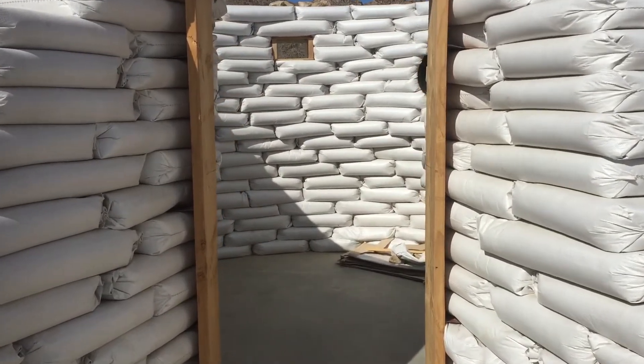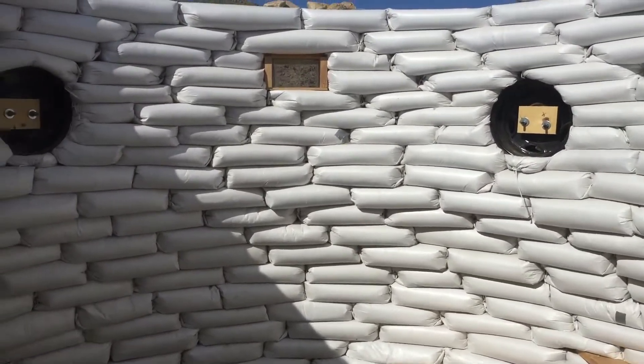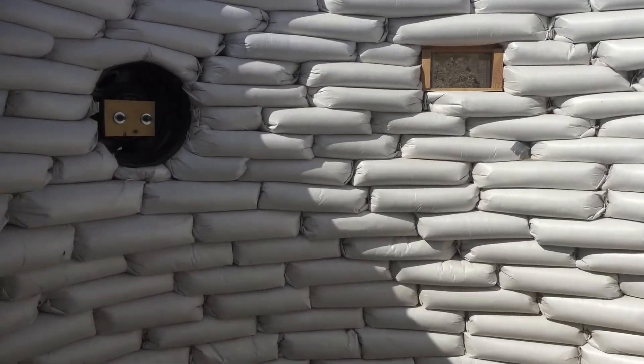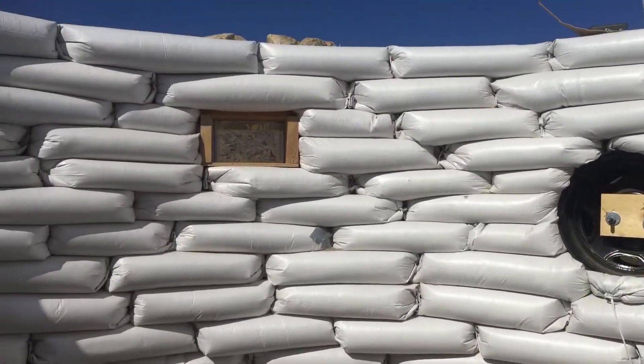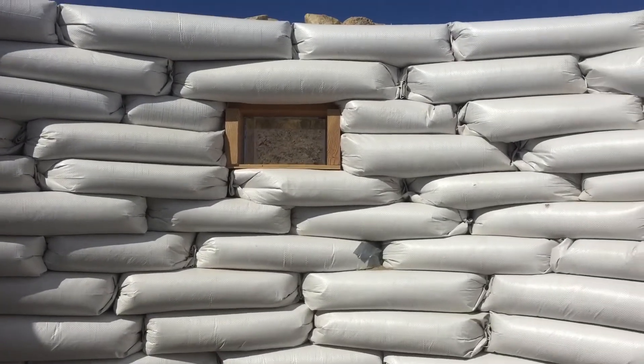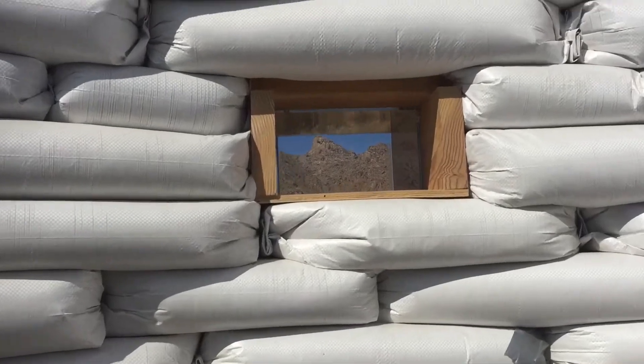You can see inside we recycled two rims to provide ventilation and also windows. We'll close them off with portal covers. And I used a box of plexiglass so we can have a nice view of the mountain in the distance.